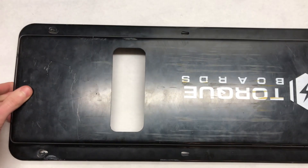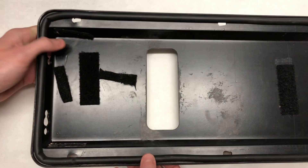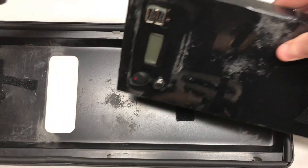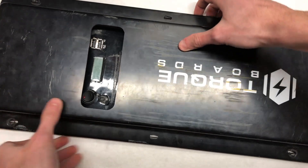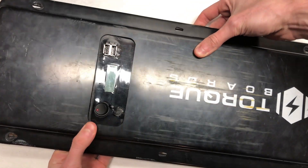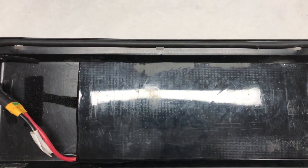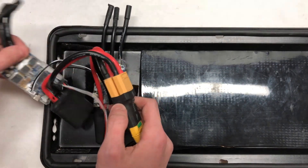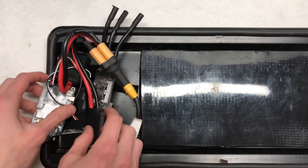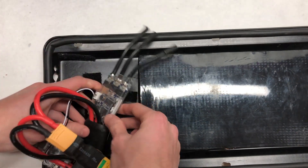We're going to be using the Torque Boards 12S2P enclosure, which was included with the purchase of our battery. It's a really nice enclosure because it fits the battery perfectly and both VESCs sit inside. We've already applied some Velcro strips on the inside to hold the components. One of the trickiest parts of this build was just getting the two VESCs and the wires to all fit inside the enclosure — it's a really tight space, but it's manageable.